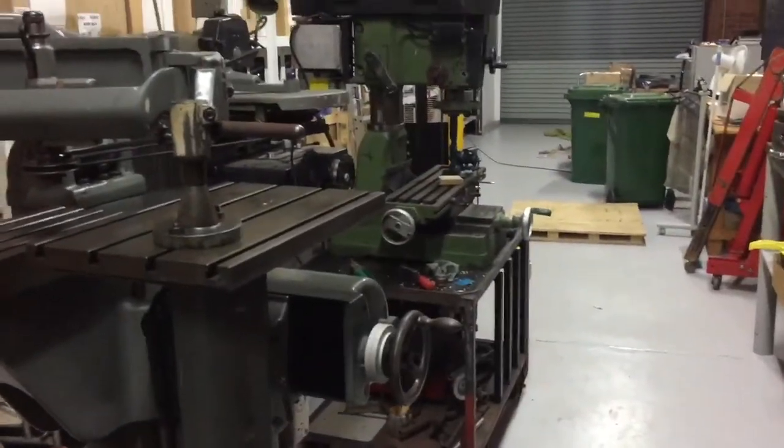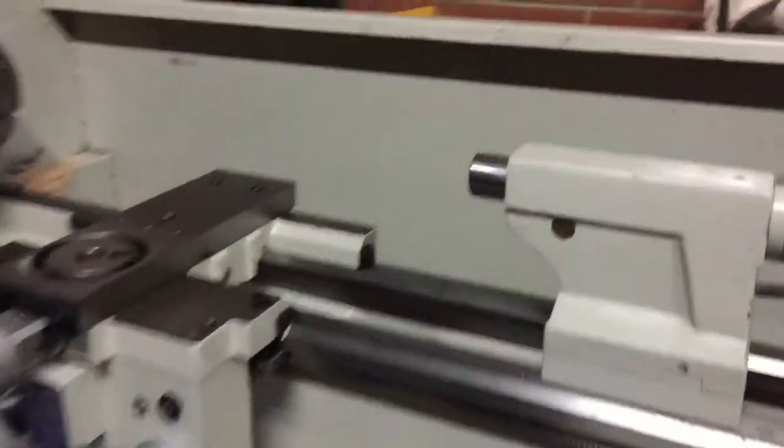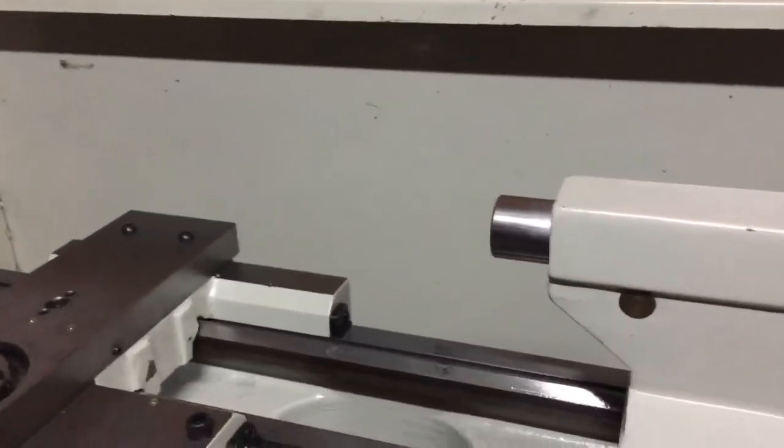And of course the drill bit — the Morse 3 — is also perfect for the tailstock of the lathe, so that I can take a boring cut of about 30mm in where I'm trying to open out a hole in something. That'll be nice and handy.